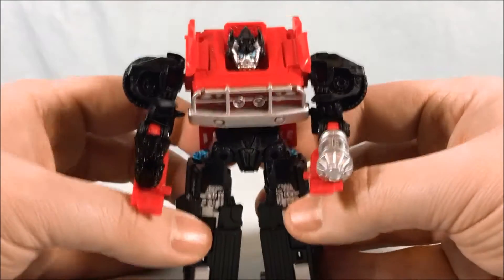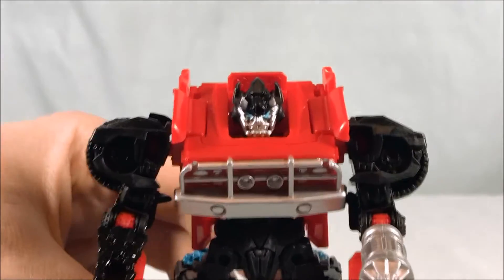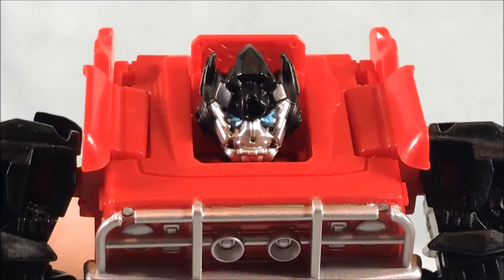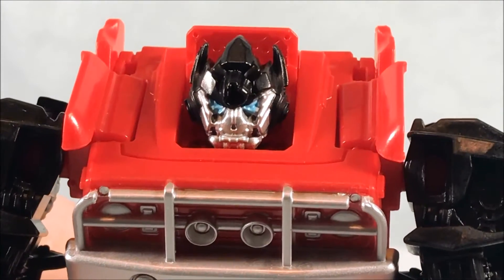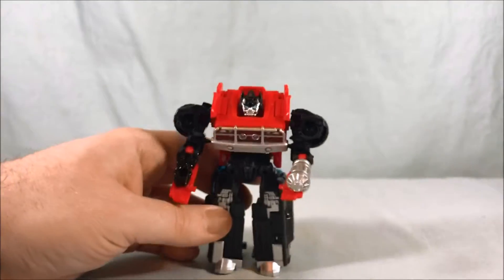There's nice silver painting in the shins and feet area. I like that head sculpt — it's not perfect, but the eyes are a nice blue and there's nice silver on the face. I like him a lot.